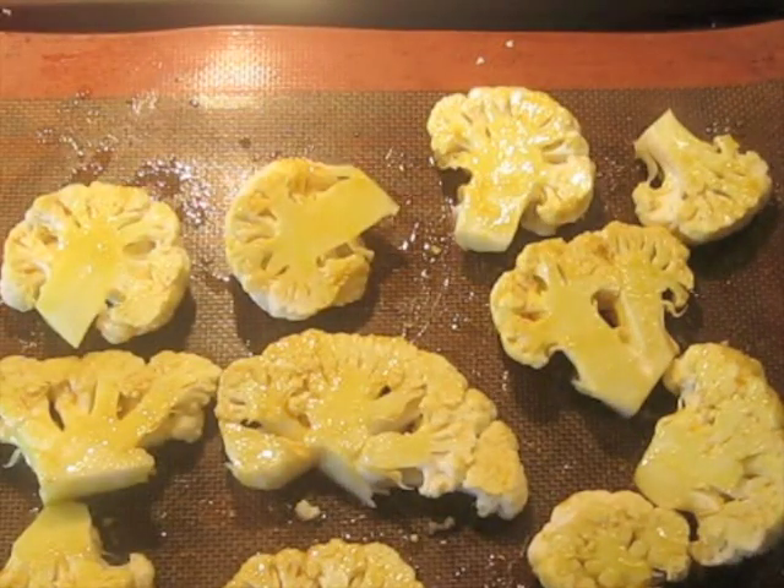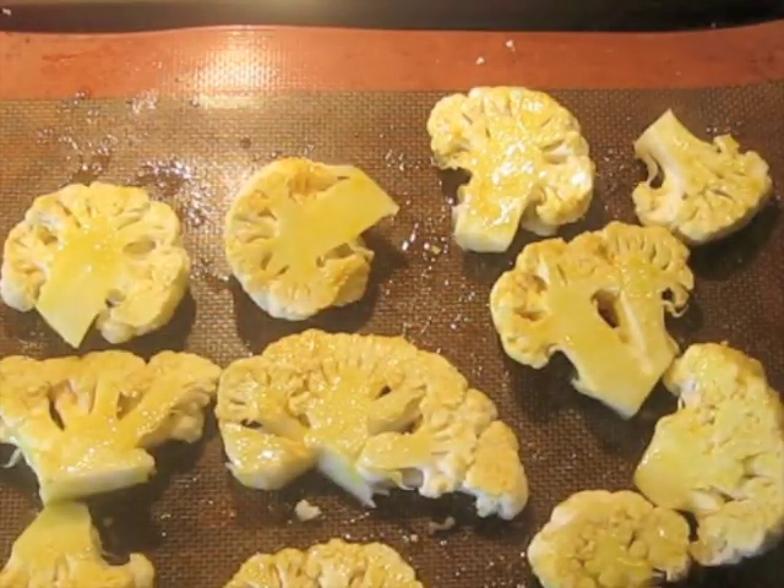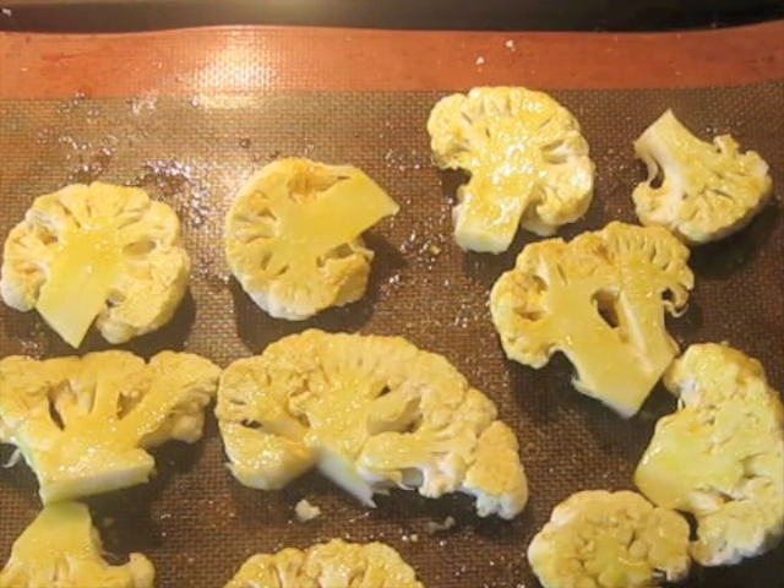Now I'm going to sprinkle on the salt. Take a pinch and from up high like this, sprinkle it on so that it's evenly distributed.